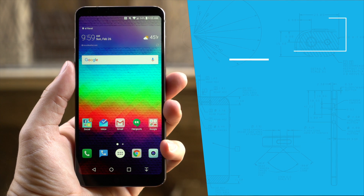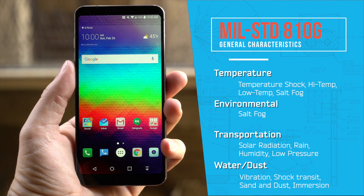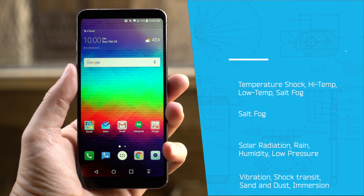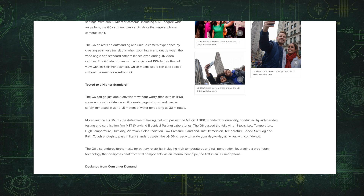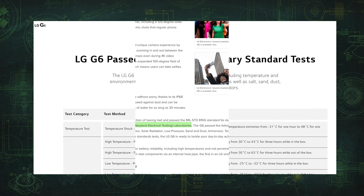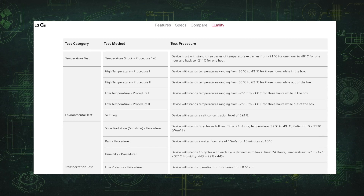It's certified compliant with MIL-STD 810G. Now, that's not always as rugged as it sounds — manufacturers can game test results a bunch of ways — but LG has been good enough to let everyone in on which lab it employed to test the G6, as well as which procedures it used for that testing.